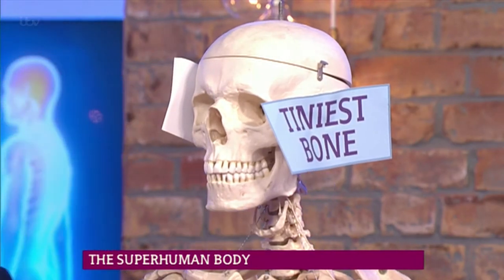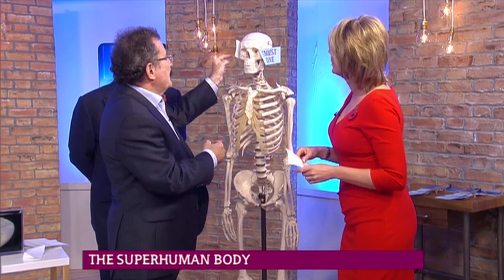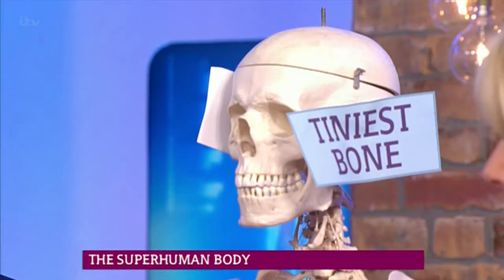You're jolly close. There are three bones in there. Stirrup. Is that what it's called? Actually, it's the stapes, which is the smallest bone. You've got me as well. The three bones are the stirrup, the hammer, and the stapes, which is the smallest one — the inner part of the ear. And they are very, very tiny — sort of that sort of big.